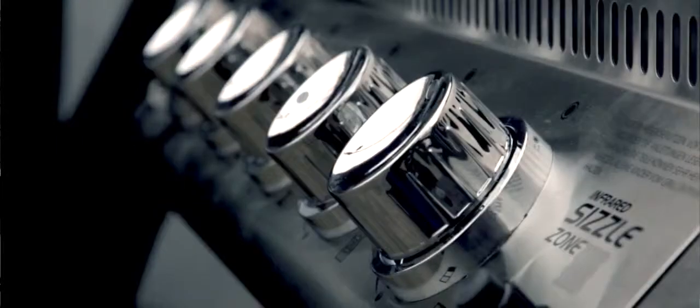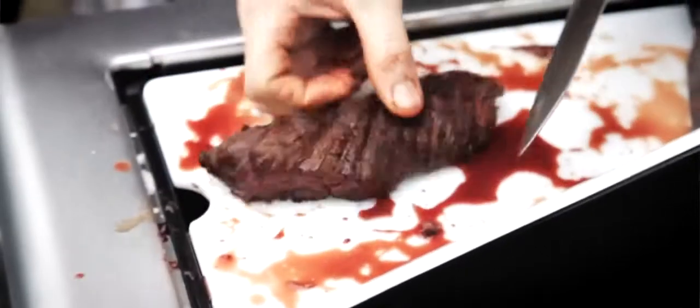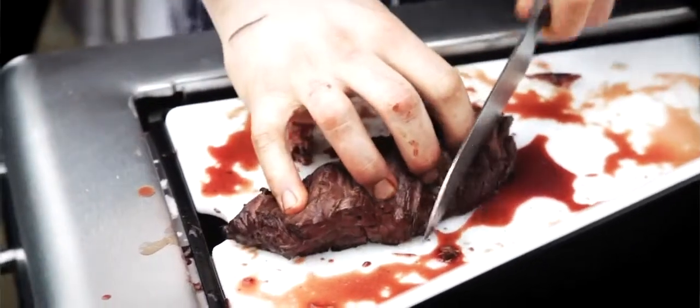The Napoleon E3 is a big boys toy. It's got loads of gadgets, it does everything — chopping board, ice cooler, an infrared sizzle zone. And it's huge.